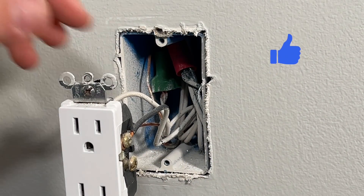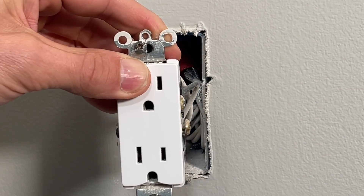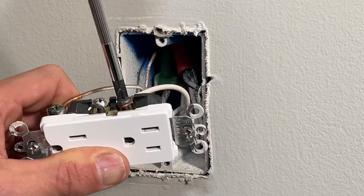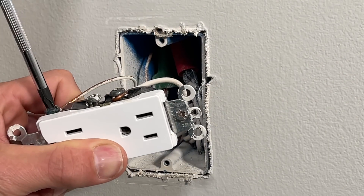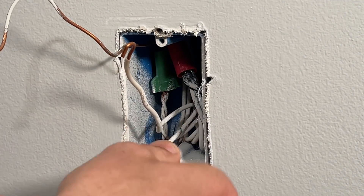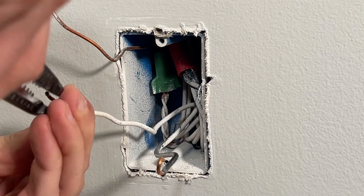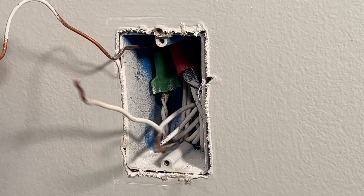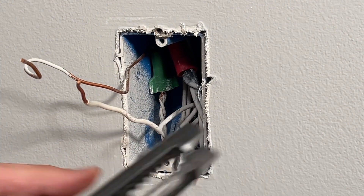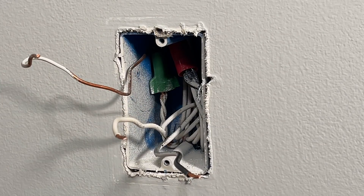One thing to note on the old Decora outlet: those unused screw terminals were still exposed — you should always tighten those up to reduce the chance of shorting. Now loosen all three screws for hot, neutral, and ground, and remove the wires. Then use your strippers to straighten the wires, compare to the strip gauge on the back since I'll be using back wiring, and cut the copper to the appropriate length.